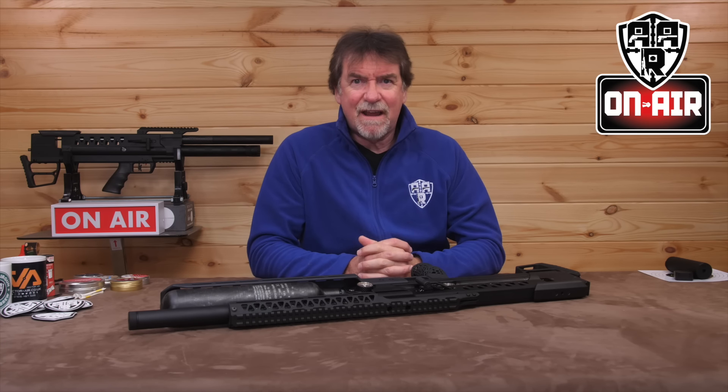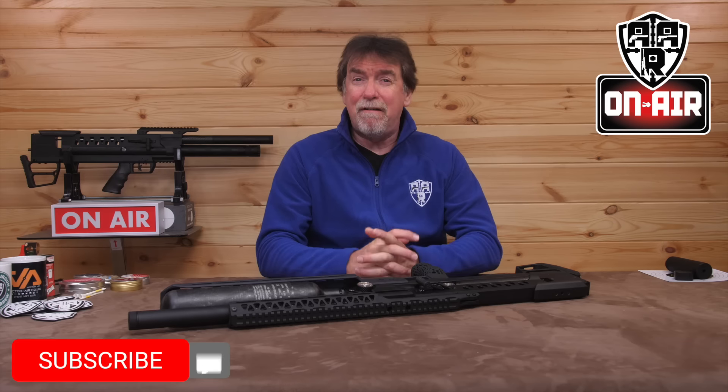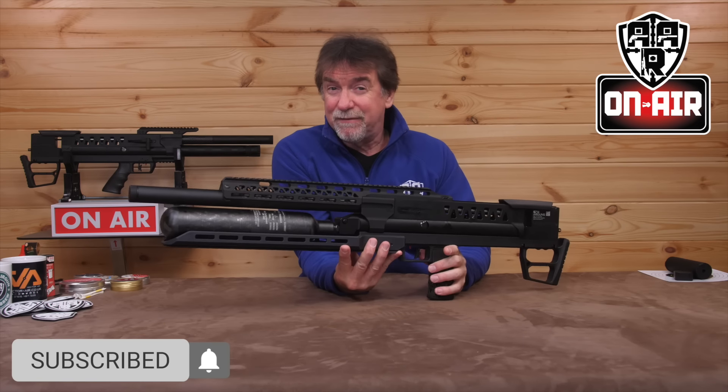Hello and welcome to AAR On Air. Today is an epic review. In fact, it's several epics in a review. Time to stop with the confusing puns and get down to reviewing the very first Epic Ones that have arrived in the country.